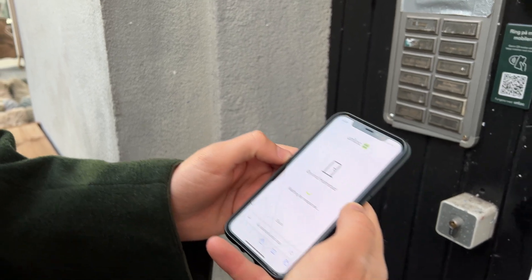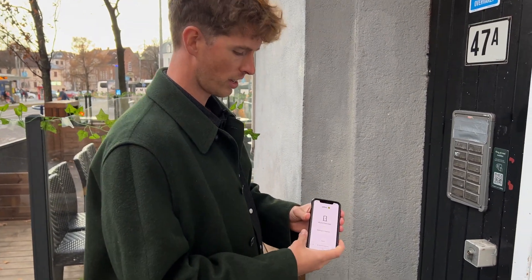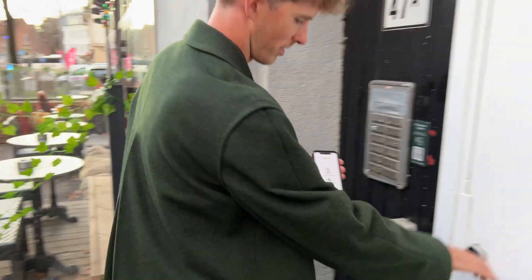Now what's going to happen is Eivind is going to get a call on his phone where he's told that I'm outside, and then he can press a button to open the door. So there we go, the door is open. Perfect.